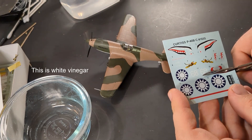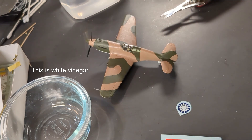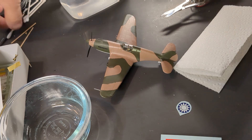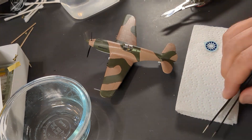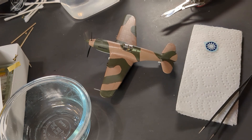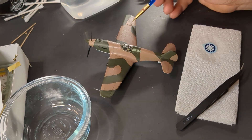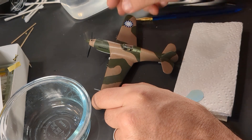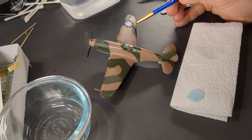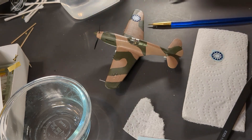Now for the decals. These old Academy decals are the worst. If you've been watching my channel you know I hate the old Academy decals. The new ones made by Cartograph are great, but the old ones — oh my goodness, they make my blood boil. Some of you gave me suggestions for how to deal with the old Academy decals, and that's actually one of the biggest reasons I wanted to build this kit, so I could try some of these techniques out.